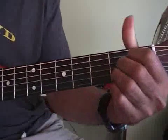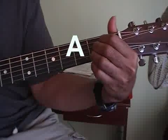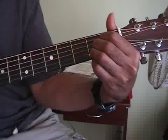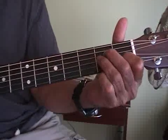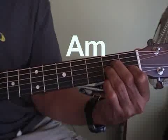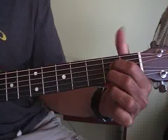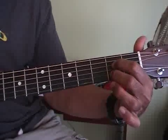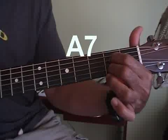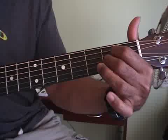Here's an A — it's just these three straight across. Here's A minor, which we've seen in a few songs. Here's A7, just the two on the outside of the A. Here's an A9, just the top two of the A.